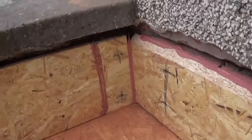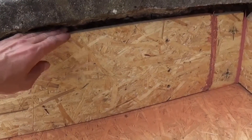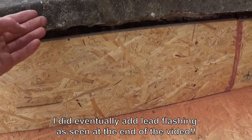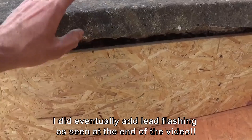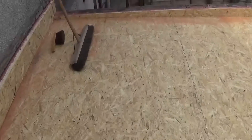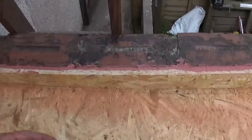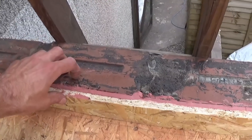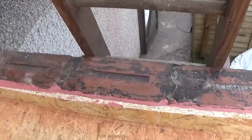I've got coping stones on the top of this bit, so up here we're going to terminate it with termination bars and a bit of sealant, which we'll show you after. The water should drain over the top of that. And on this end where we've got some bricks, we're going to bring the rubber up, use the termination bar across there, seal it down, and put some coping stones over the top later.